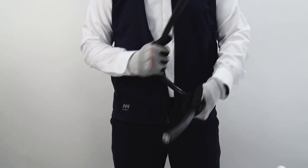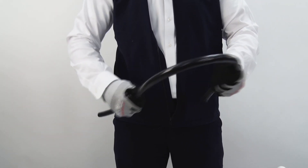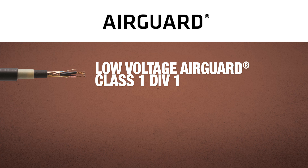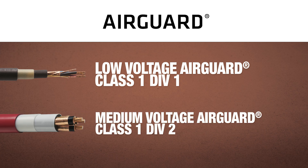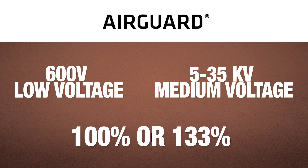It is kink free with higher flexibility in smaller sizes compared to metallic armor. Low voltage AirGuard meets Class 1 Div 1 classification, while medium voltage AirGuard meets Class 1 Div 2 classification. AirGuard is offered in 5 through 35 kV and is available in 100 or 133 percent.